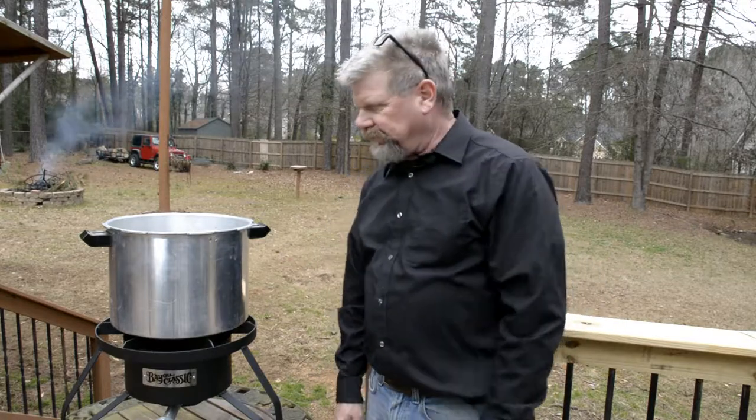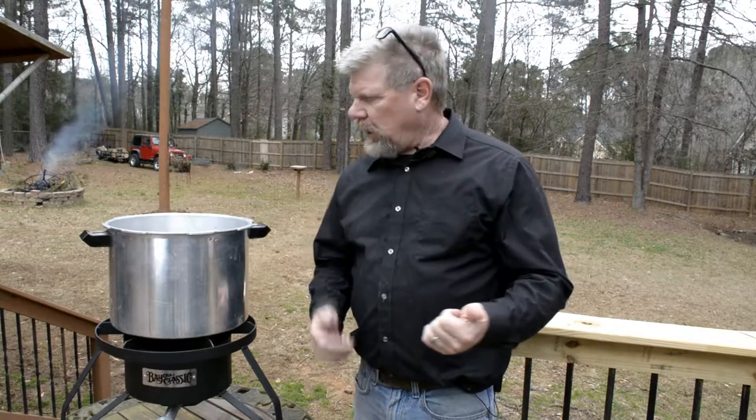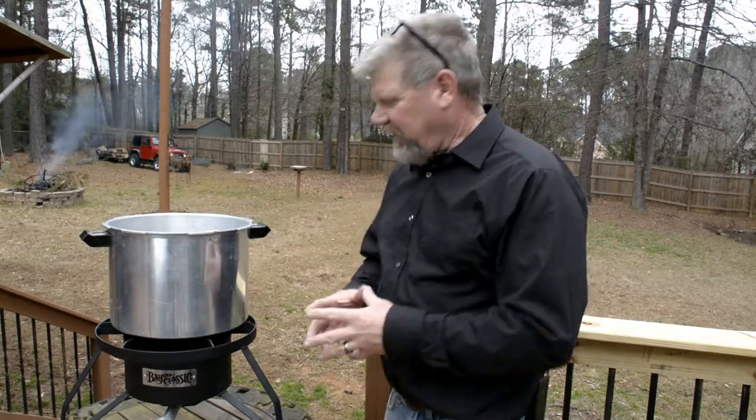Of course I've already cleaned and sanitized all the equipment, including the wort chiller. Don't fret if you don't have Star San or any other sanitizer. When I first started doing homebrews, I washed my stuff with soap and water and used bleach to sanitize everything. So just make sure everything's clean.